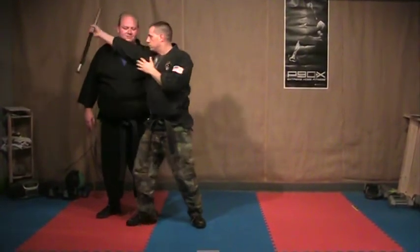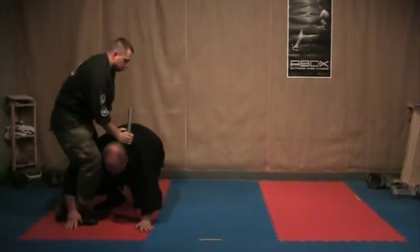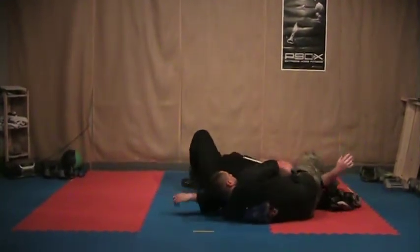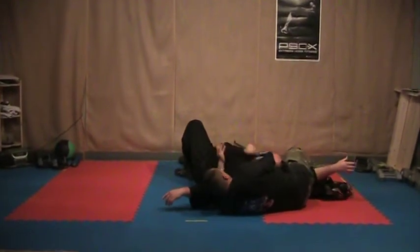Dummy grabs onto a guy with a stick. Hit. Hammer. Ridge hand. Step across. Force him down. Knee strike. Hook. Stick stays on the neck. Dive over. Lock the stick. You can put both hands, you can switch around to the other hand.